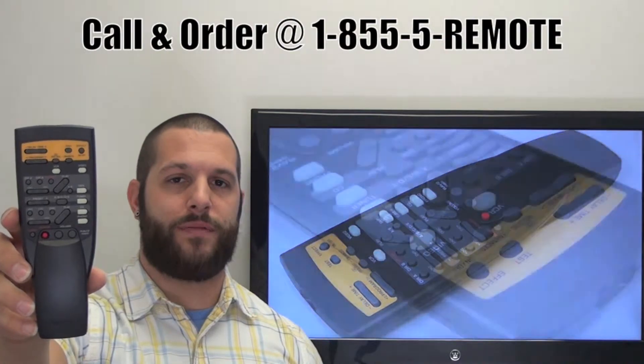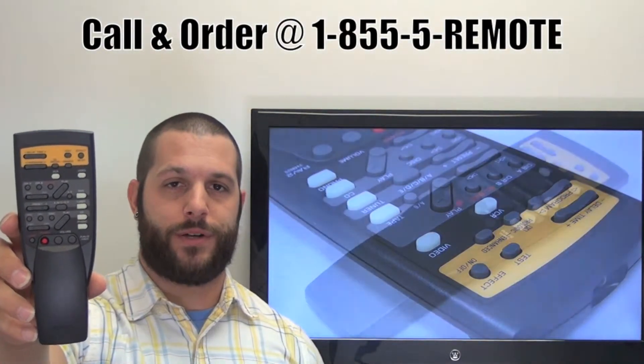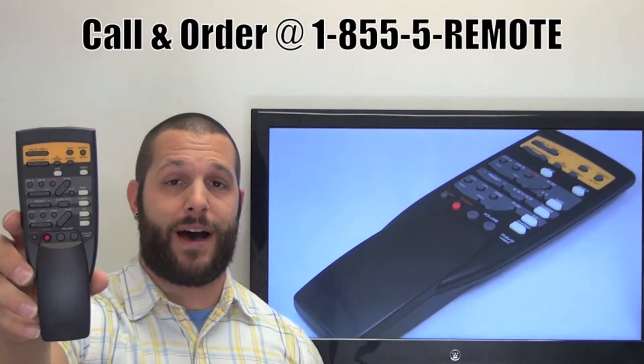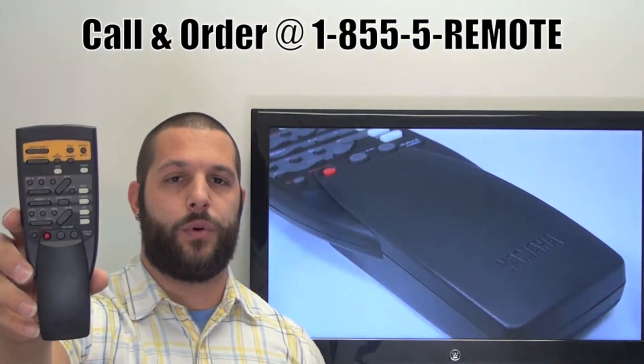If you have a question or would like to make the order by phone, give us a call toll-free at 1-855-REMOTE. That's 1-855-736-683. And our friendly staff will be glad to help you.